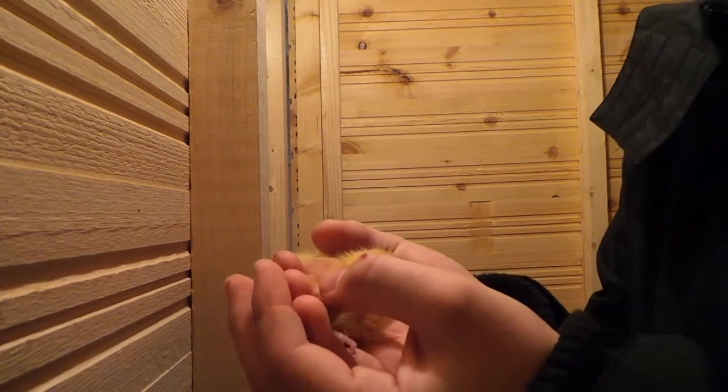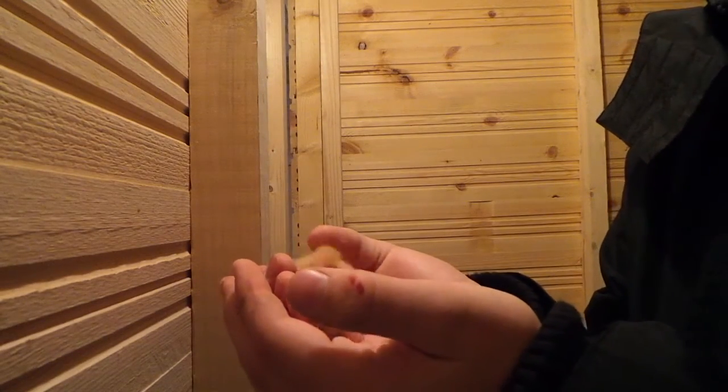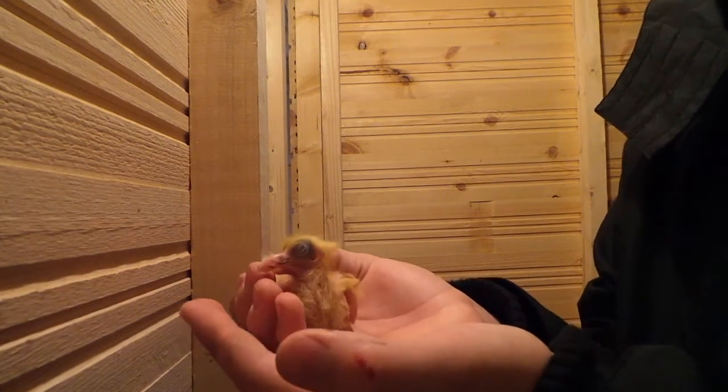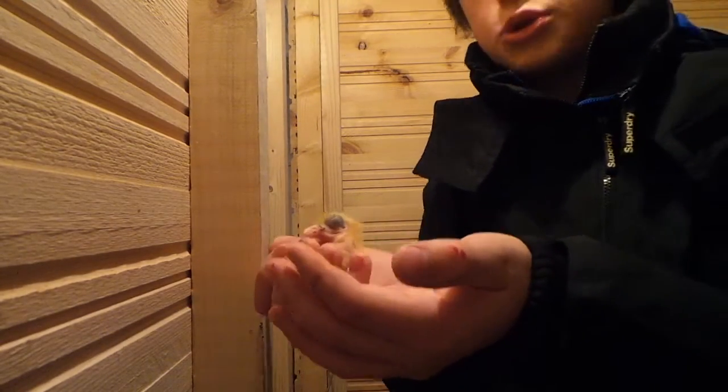I've got a wee young bird up the back that's a week away from weaning or something like that — I need to check the book when it was born. But anyway guys, that is how you ring young birds. I'll quickly go get that big one and I'll show you that in a sec.